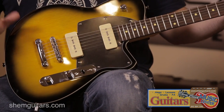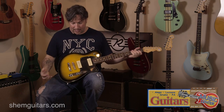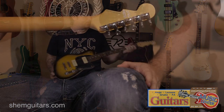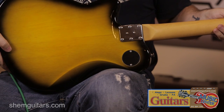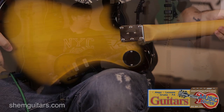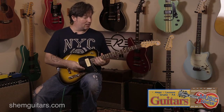The Charger's kind of a Tele-style hybrid, maybe mixed in with a Les Paul Jr., with the P90s, Tune-O-Matic bridge, locking tuning machines, Carina body which has a tone very similar to mahogany, maple neck, medium jumbo frets — just a killer sounding guitar.